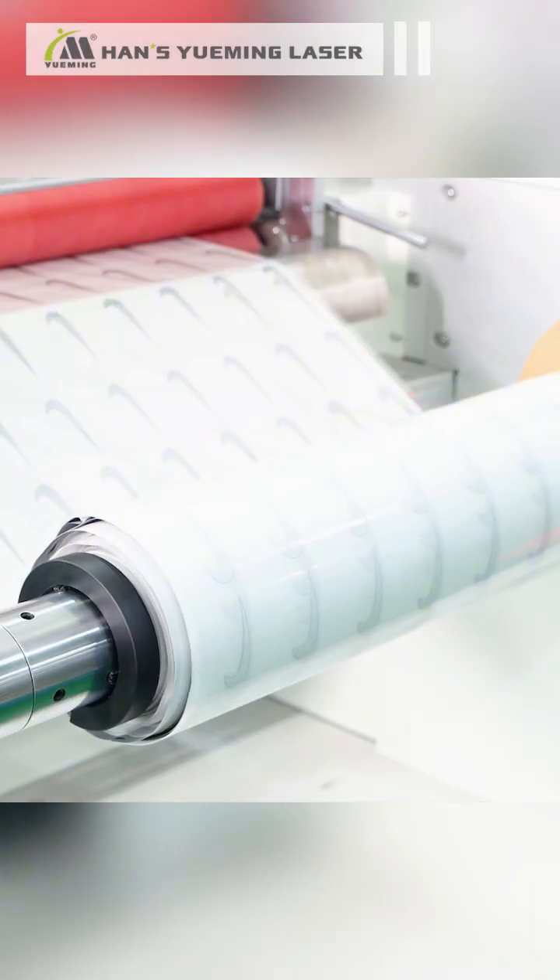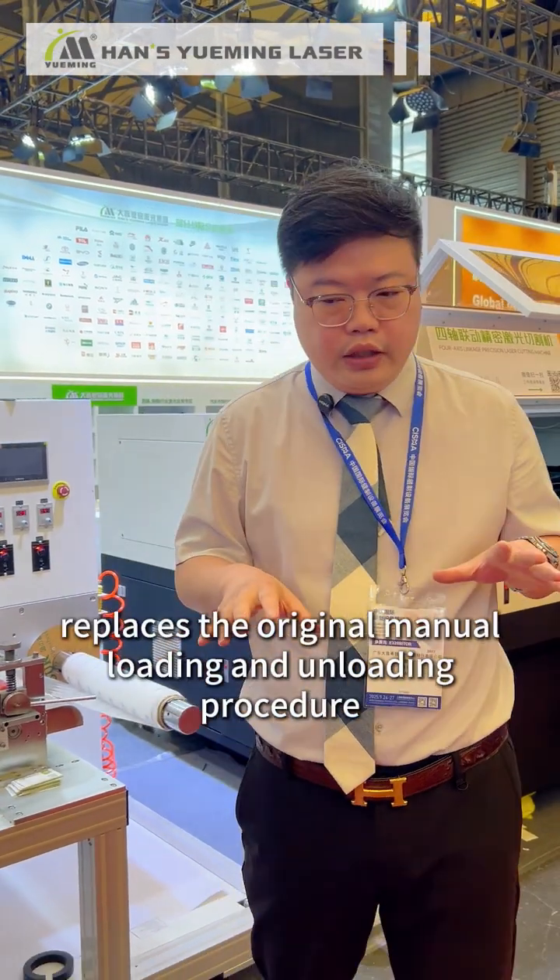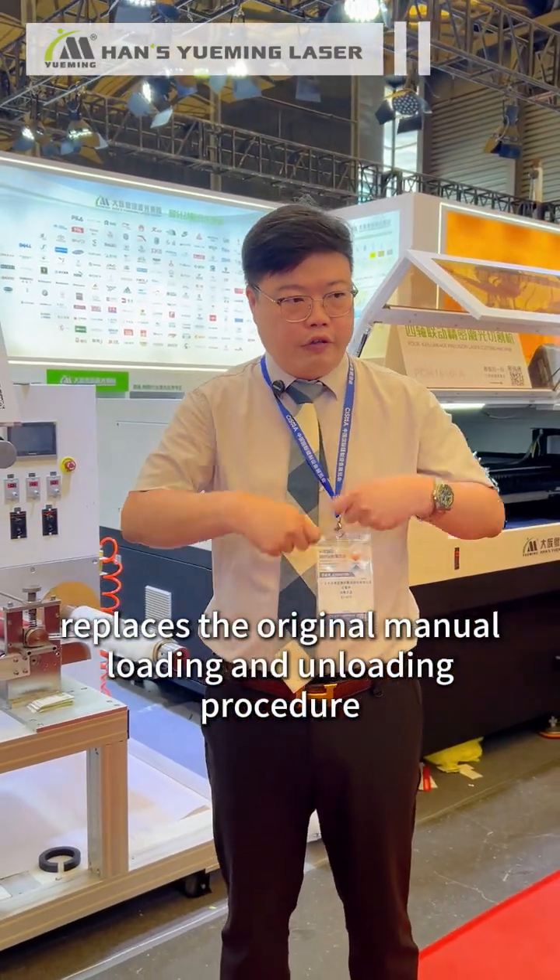First, we peel off the scrap material, then laminate the required heat transfer film. Finally, the product is finished and rewound into a roll. Therefore, the complete die-cutting process replaces the original manual loading and unloading procedure.